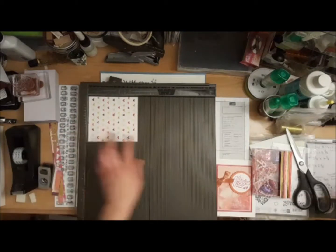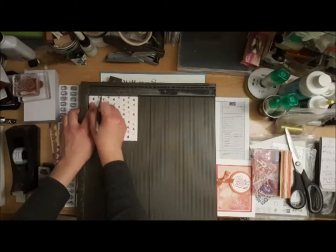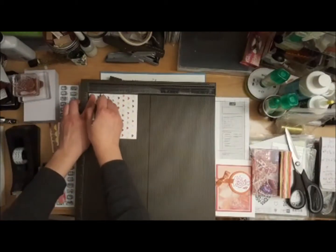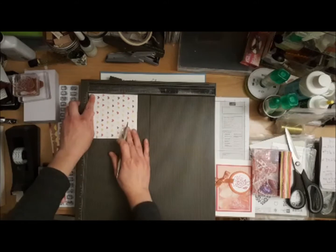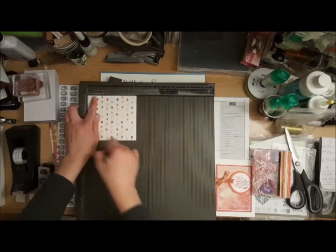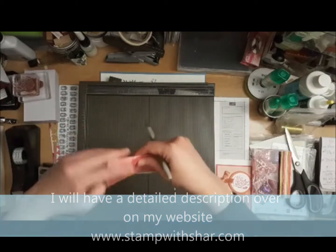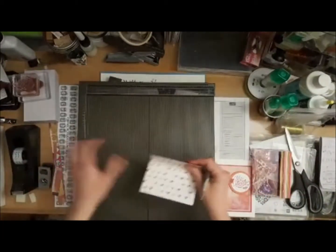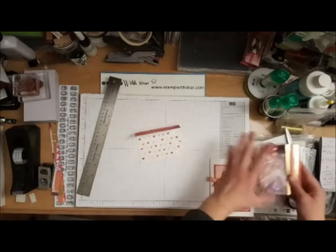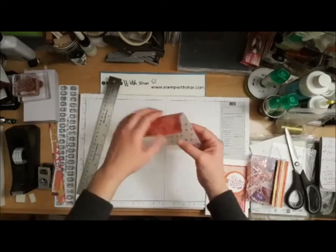We're going to score at one and an eighth, then one and three-quarters, one and three-quarters, one and three-quarters. That is going to slot into our little box piece that we just made, slotting in just like so, giving it that cassette tape feel.